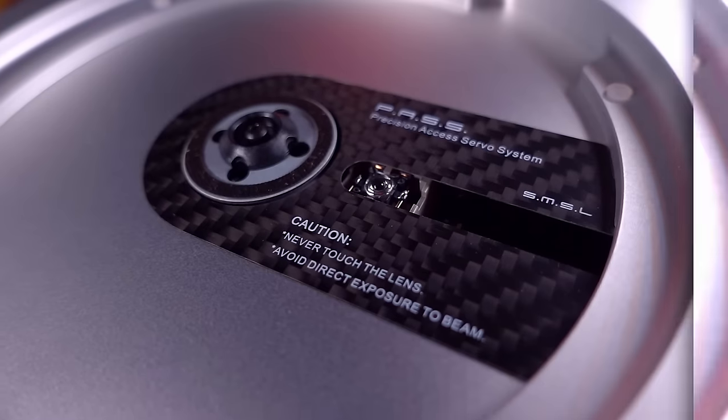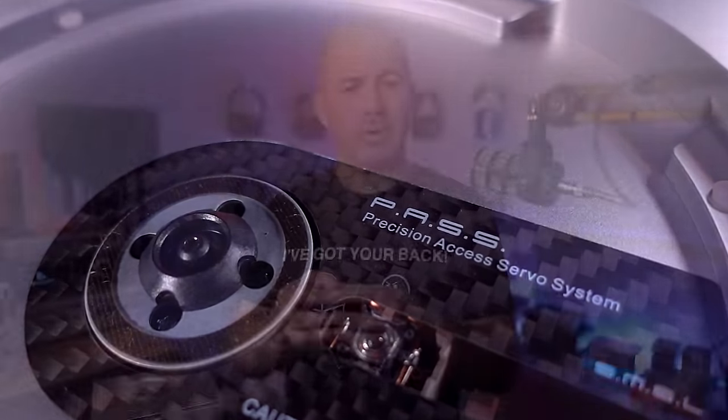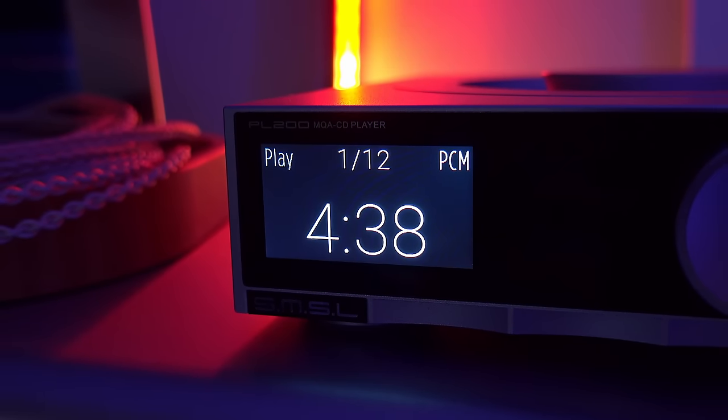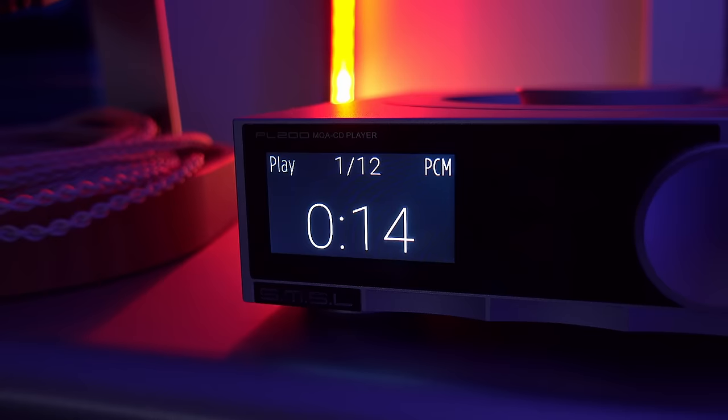Listening to Making Mirrors by Gotye, the first thing I noticed was there was a slightly different character to the sound from the CD versus from the computer. The CD was just a little bit smoother sounding — equally resolving, so not muffled or rolled off, but everything had a sense of a little bit more refinement. The CD also brought a slightly better sense of imaging and space within the recording, but it's worth noting this depends a lot on the quality of the computer you're running it from and whether or not it's got optimized USB outputs.